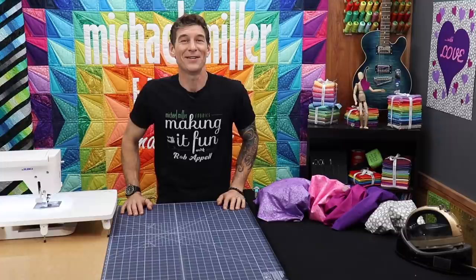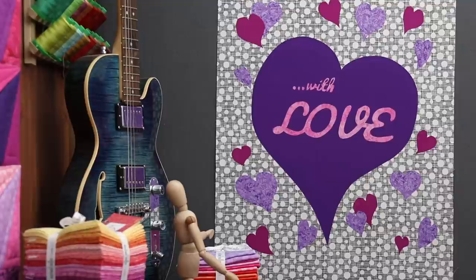Better take a deep breath, my goodness, I guess I came on pretty strong, didn't I? We're going to do this really fun, super easy little applique project over here.